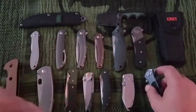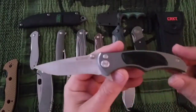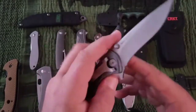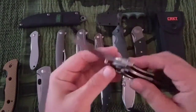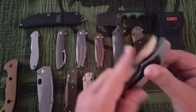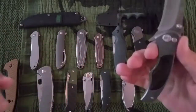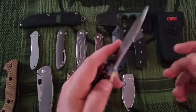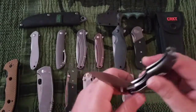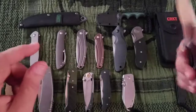Next up is the Tycoon — AUS-8 in aluminum, drop point, hollow ground, tip down only, designed by Brian Tye. This is a $60 knife with a push button release. This knife's a decent flipper — gotta put a little wrist to it. Looks wise I like it, but I'm not a huge fan of AUS-8, and tip down means I'd just never carry this.